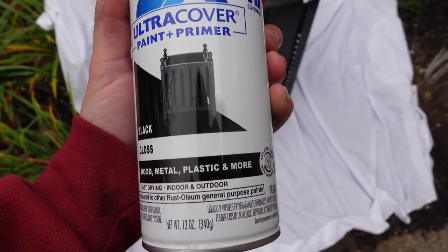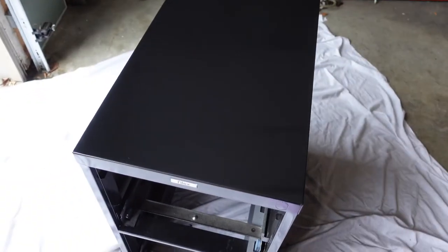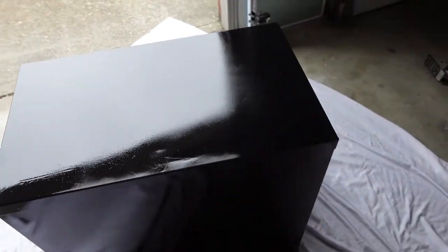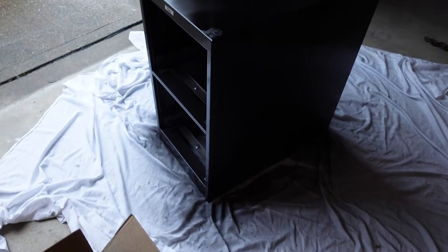While the primer coat was drying, I started painting the filing cabinet itself. I used Rust-Oleum Ultra Cover 2X paint and primer in black gloss spray paint, giving everything a quick spray over it. I did multiple coats throughout the process, which helped dramatically. Since the cabinet was already black, I was really just doing a final touch-up over scuff marks and rust spots.